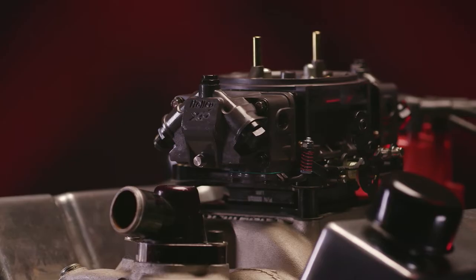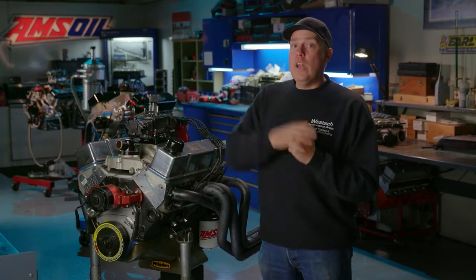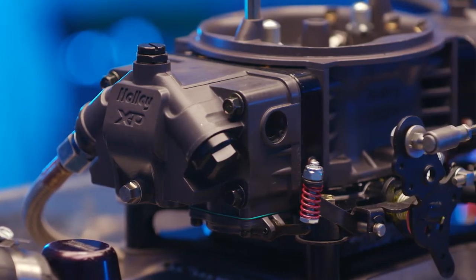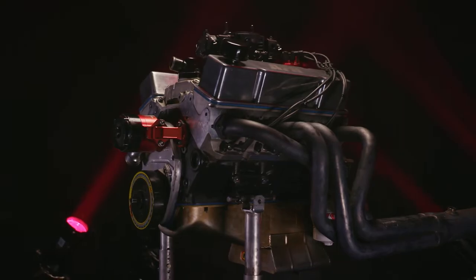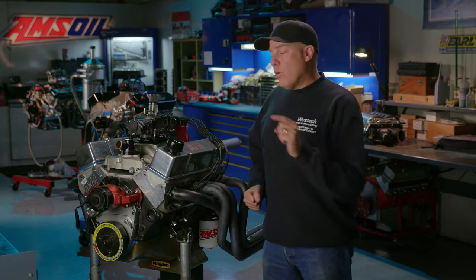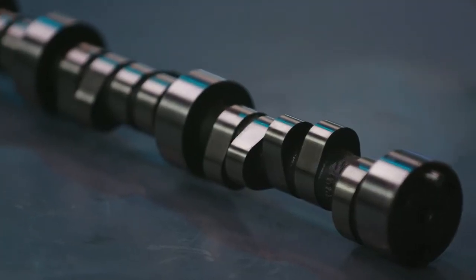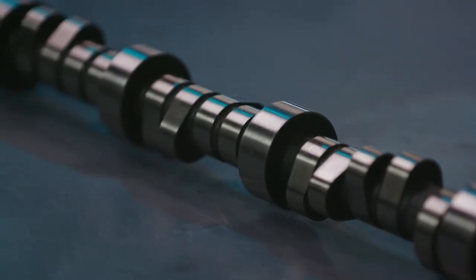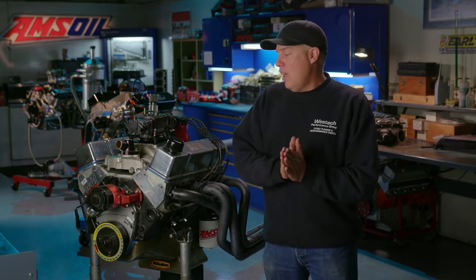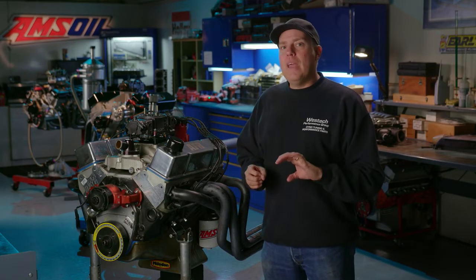We love the Edelbrock intake even more with a 1 inch carburetor spacer on it — that tends to give it a little more plenum volume and helps it run to a higher RPM. We have a Holley 750 CFM XP carburetor and 1 3/4 inch dyno headers. The only variable in this entire show is the camshaft. Right now we have a CompCams XE276HR in the engine, with duration at .050 of 224 on the intake and 230 on the exhaust. We're going to roll it into the dyno cell and find out our baseline.